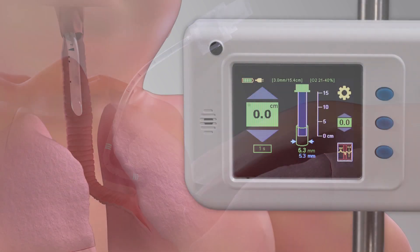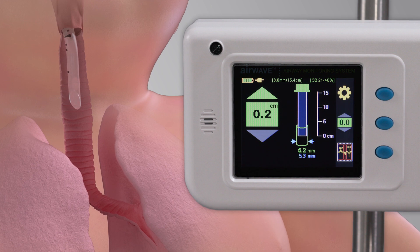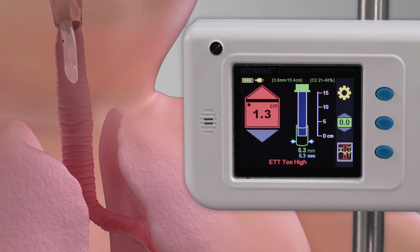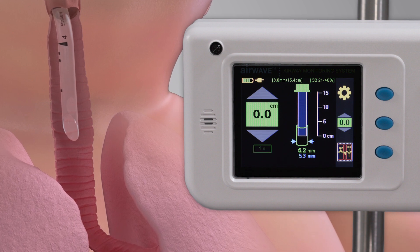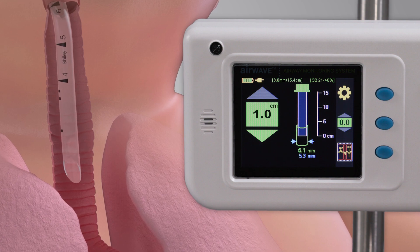The first continuous measure is movement and direction of the ETT tip. You will see upward movement from the set baseline location and an indication if the tube is too high. You will also see downward movement from the set baseline location, with an indication if the tube is too low.